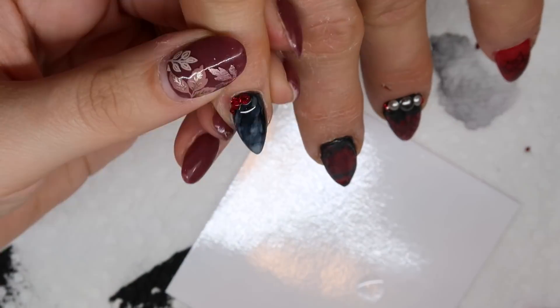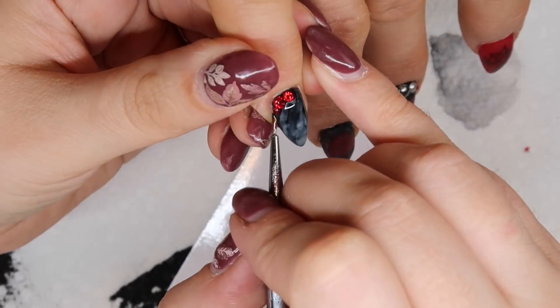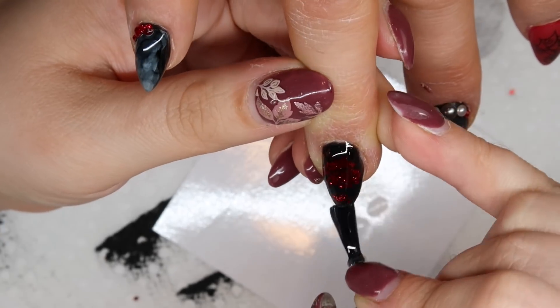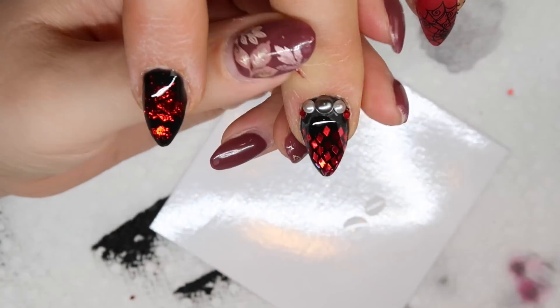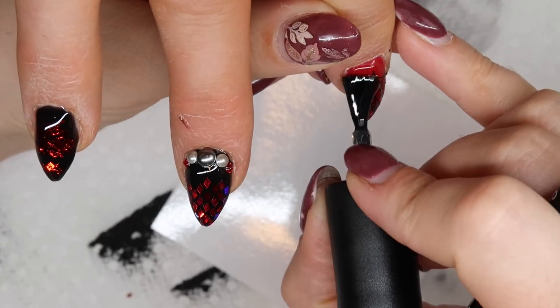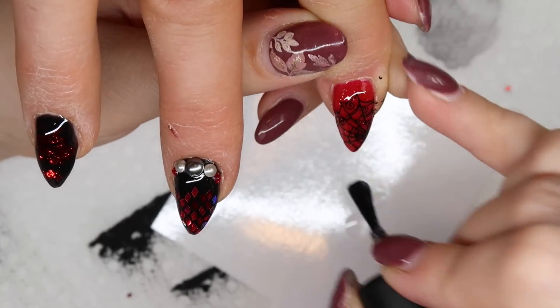Our last step is to apply our top gloss. My client did want one of the smoky nails on each hand to be matte. On the ones with the really good veining, like her thumbnail, we decided to do glossy, and on the opposite ones, matte. So one thumb is glossy, one is matte; one pinky is glossy and one pinky is matte.